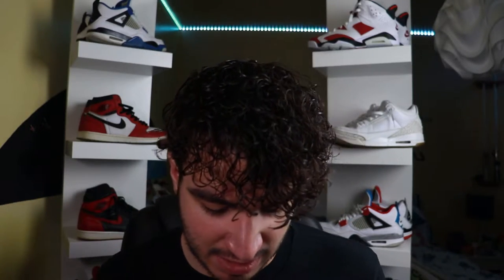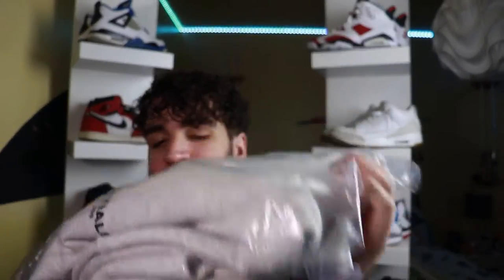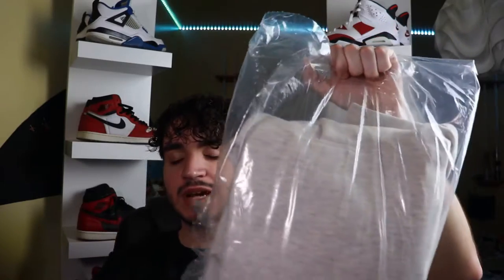Hey everybody, I'm Actros and welcome back to the only channel on YouTube that covers in-depth videos of cars and streetwear. Today we're kicking it back with another premium Essentials hoodie. It's been a while since I did one of these reviews but you guys absolutely love the Essentials reviews, so I figured why not do another one.